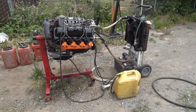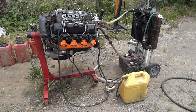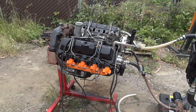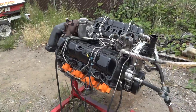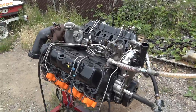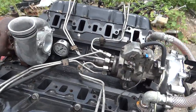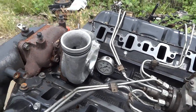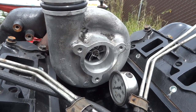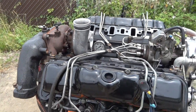Here is my latest rebuild. It's a 6.5 with a center turbo and it comes with exhaust manifolds, turbo and intake manifolds — complete engine, no water pump and no injection pump. Here is what it looks like.